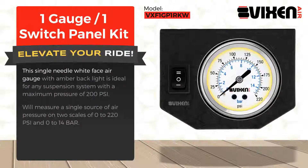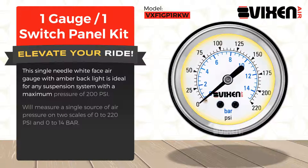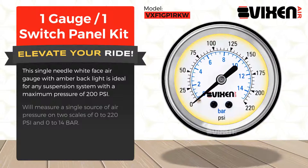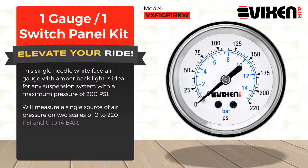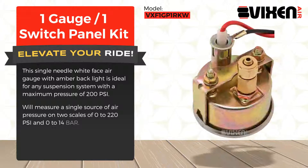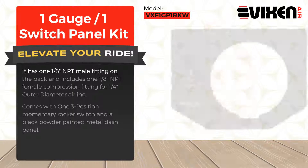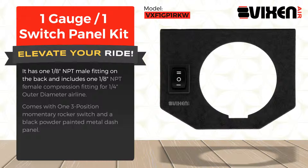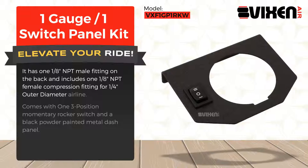This single needle white face air gauge with amber backlight is ideal for any suspension system with a maximum pressure of 200 psi. It measures a single source of air pressure on two scales: 0 to 220 psi and 0 to 14 bar. It has a 1/8-inch NPT male fitting on the back and includes a 1/8-inch NPT female compression fitting for 1/4-inch outer diameter airline.